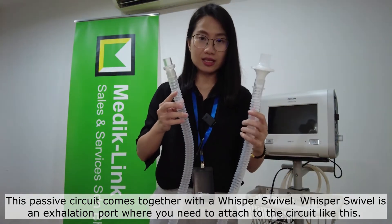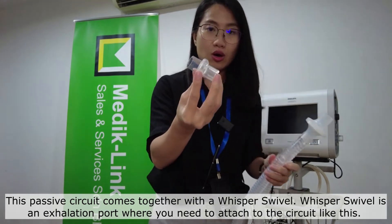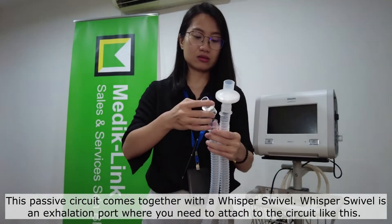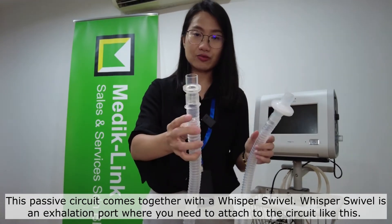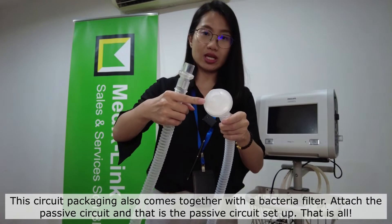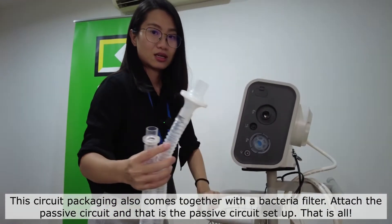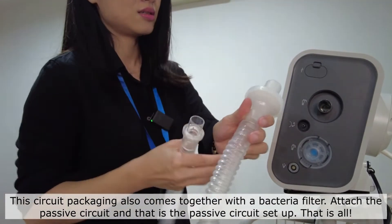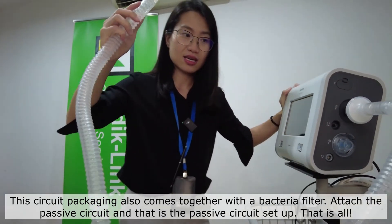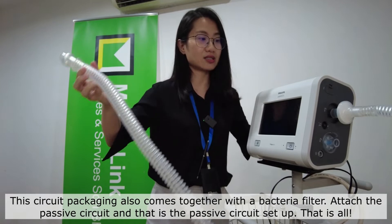This passive circuit comes together with the Whisper Swivel. The Whisper Swivel is an exhalation port where you need to attach together with the circuit like this. This circuit packaging also comes together with a bacteria filter. This is where you attach the passive circuit, and that is the passive circuit setup.